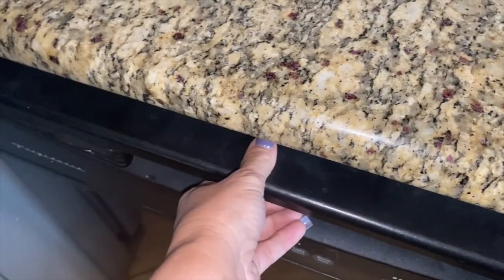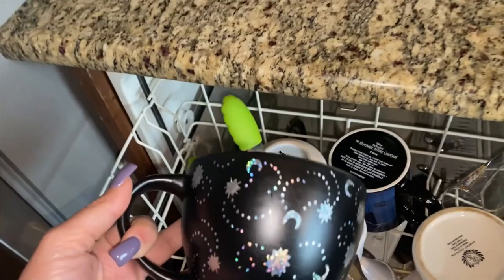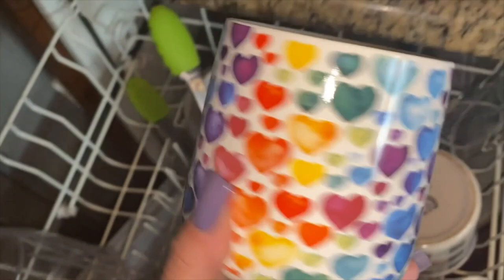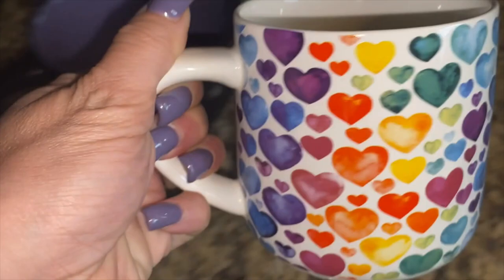Good morning guys! I'm so excited to show you this — last night I put these in the dishwasher. I got some new coffee cups from TJ Maxx. This is number one — how cute is that? Stars and moons with a holographic color to it. Got this one in honor of Valentine's Day — the colors reminded me of stickers from back in the early 80s.